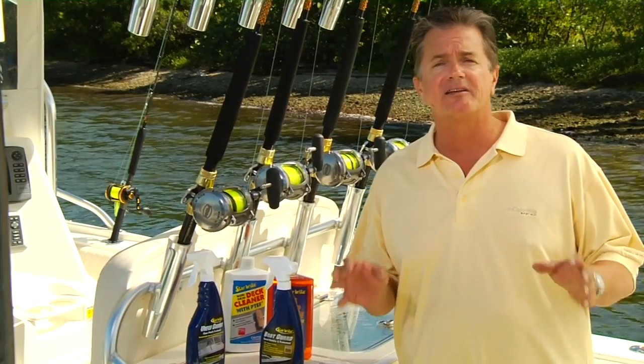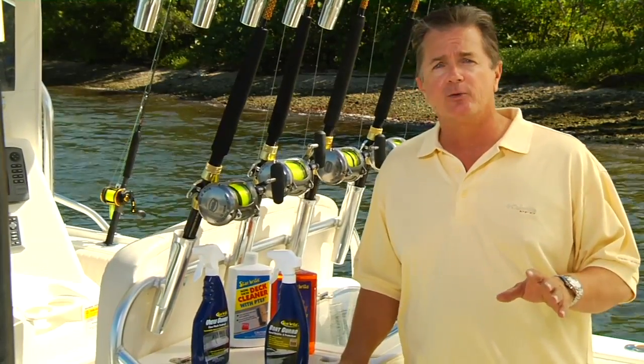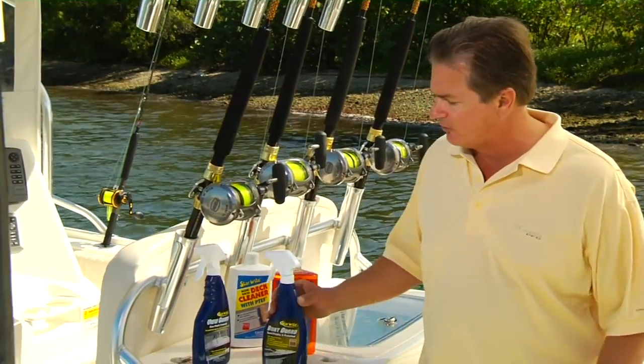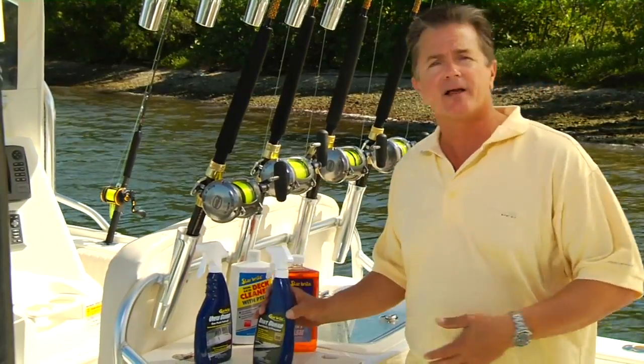Every six months or so I'll take the time to apply a quality wax coat. But in between all that I do a series of speed polishing thanks to Starbrite's Boat Guard Speed Detailer and Protectant. This is like a furniture polish.